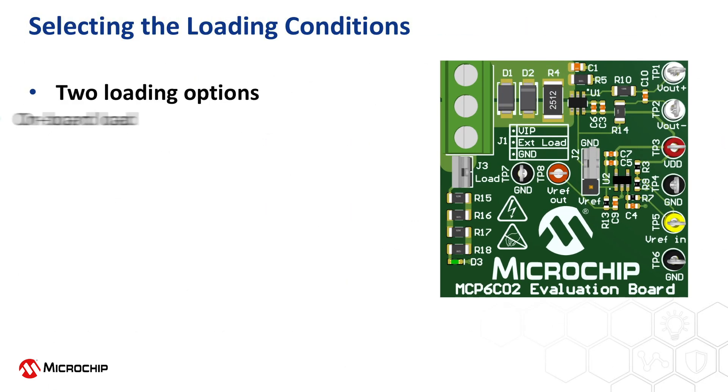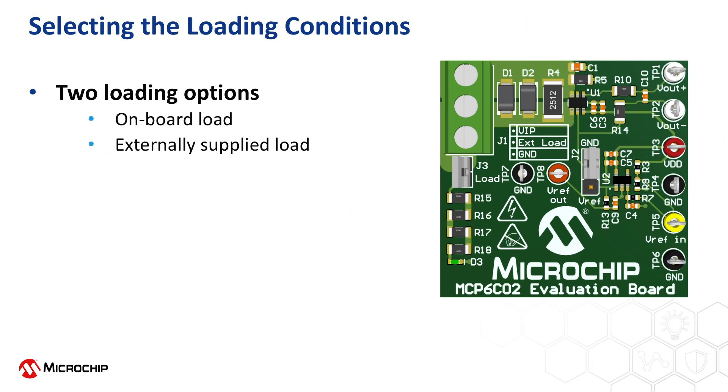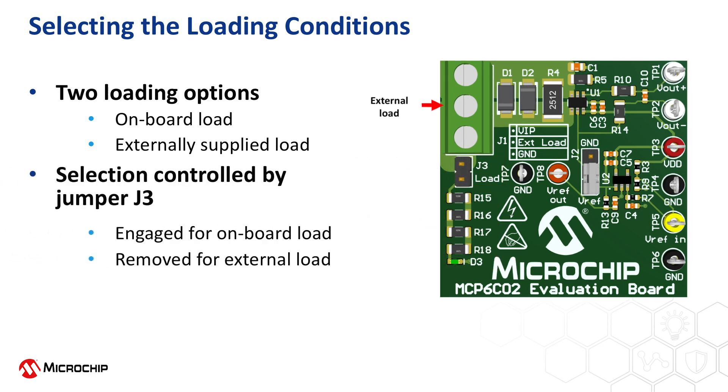The user has two options for specifying the load to which the current is being monitored. By engaging the jumper located at position J3, the onboard load consisting of resistors R15 through R18 connected in series will be selected. Under this setting, the diode at location D3 will begin to illuminate when the input voltage is within the input operating range of the MCP-6C02, namely 3 volts to 65 volts. The second option is to supply an external load — remove the jumper at J3 and supply the load via the second screw terminal at location J1.